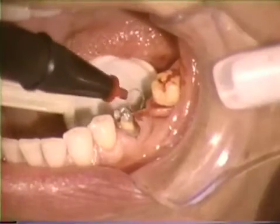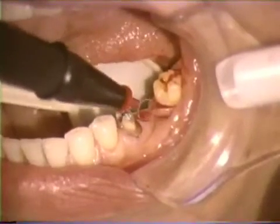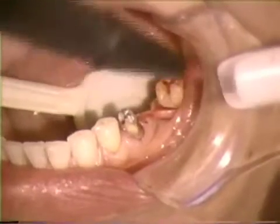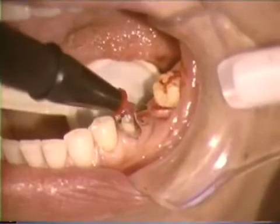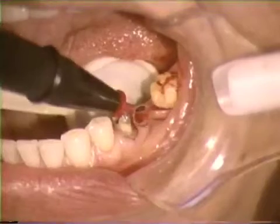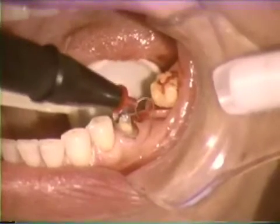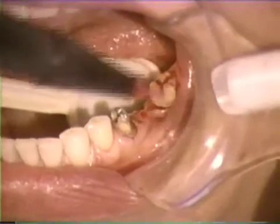Some oozing of blood is normal and desired during electrosurgical procedures. Just as the cut tissue should not adhere to the electrode, remaining tissue must not become coagulated or white. Significant and harmful tissue alteration will occur if the electrode is moved too slowly during cutting or if the current intensity is set too high.